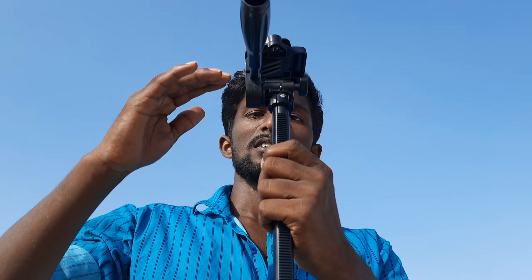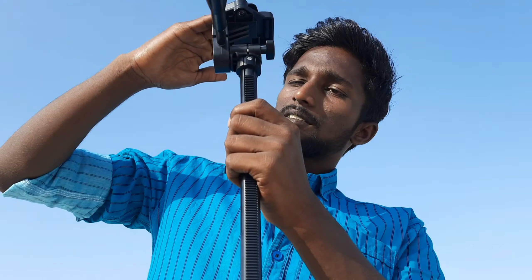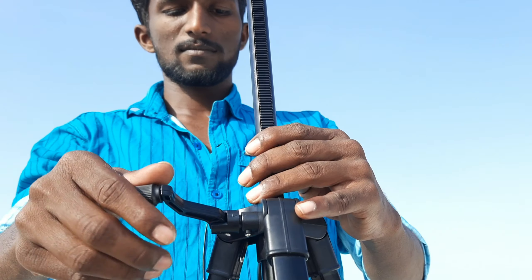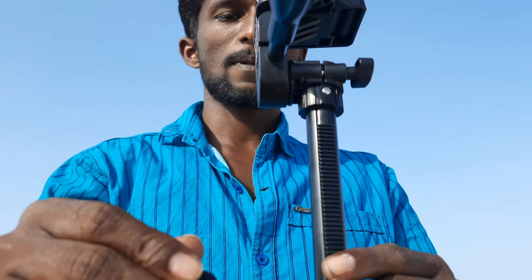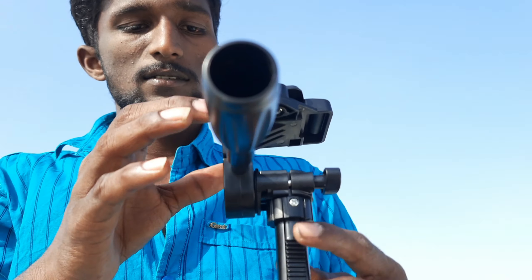Let me see the height. Let me give a mobile phone. We call this.